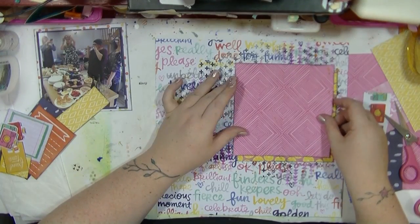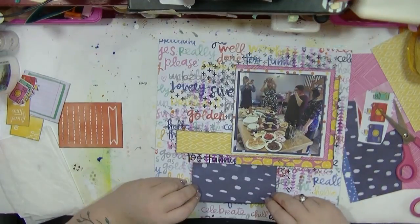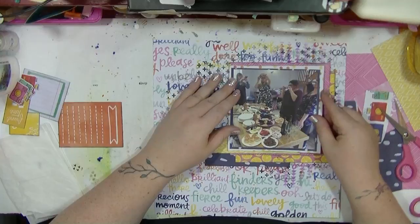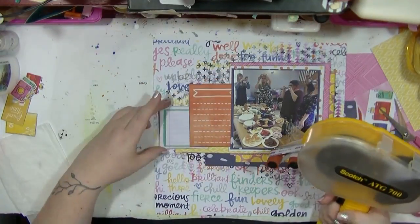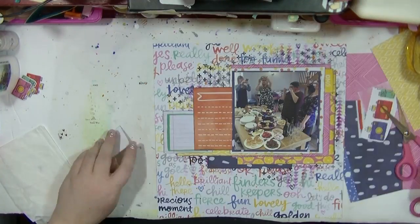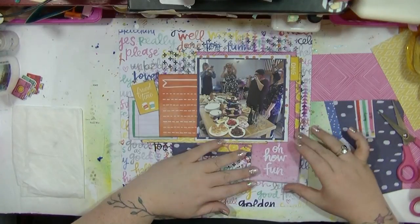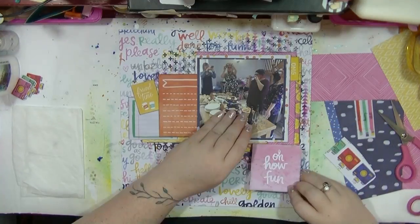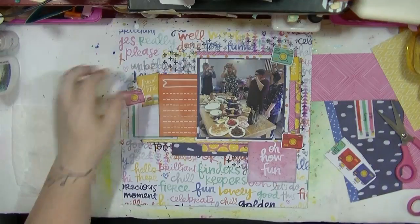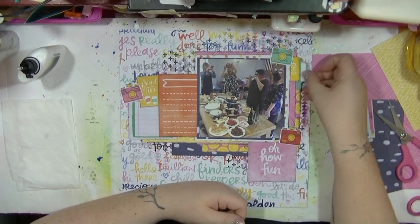I am going to use that lemon paper to mount the whole layout as well, so that's a little bit of repetition. Now I'm just going to start putting all those together. I really like this collection — it's very summery. I got the 12x12 pad when it was on sale. I had the 6x6 and hadn't used much, then bought some bits in 12x12, then bought the paper pad because it was such a bargain. So I have a lot of this collection and you're probably going to see it for years in my videos. I'm making a rough L-shape with my layers and having the photo there.